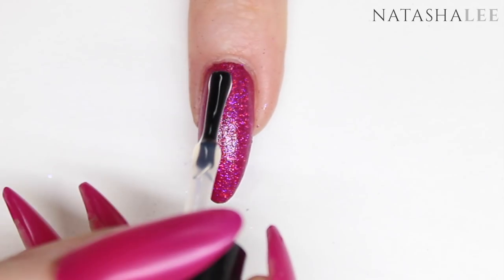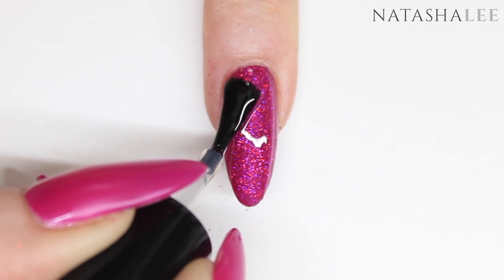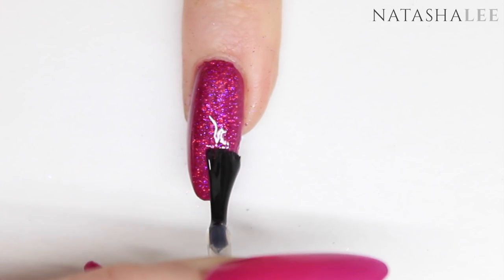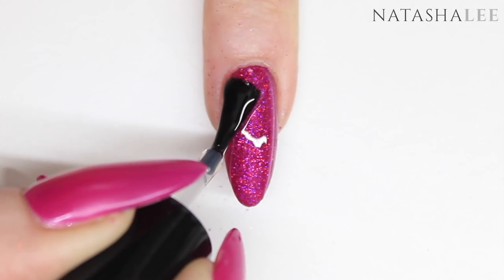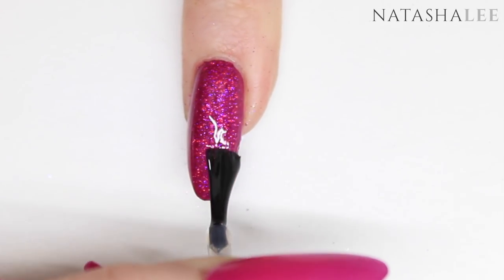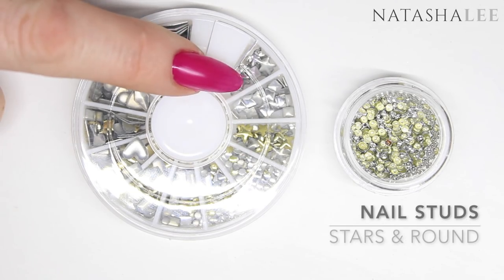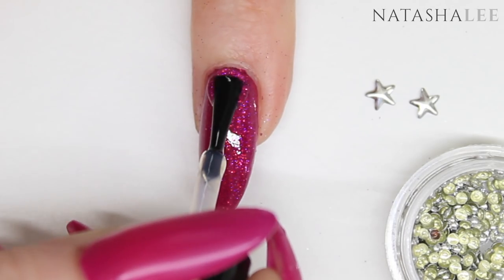Once your first layer is dry you can see the texture starting to show back through, so go in with your next layer and apply to all the nails and allow to dry. I actually applied four layers of top coat. After the third layer, we're going to get our studs ready to apply — I'm going to be using some star studs and some simple little round studs.